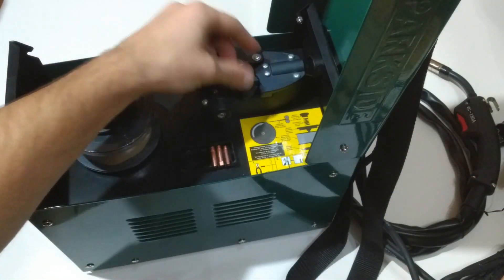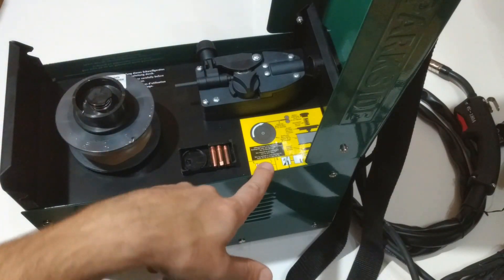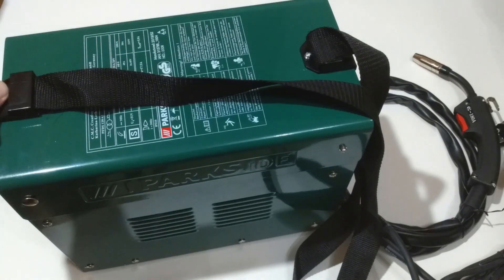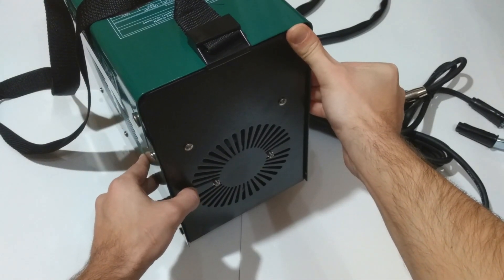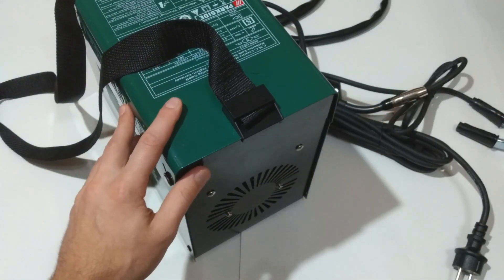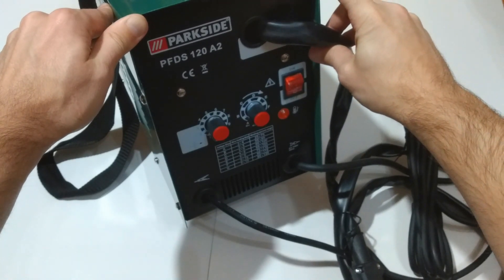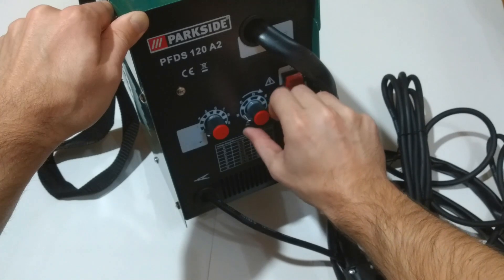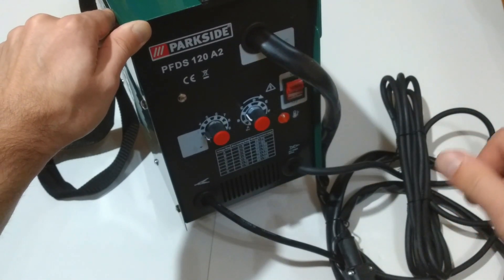Let's place the protective cup on it and close this lever. There is a detailed manual included. This is the back side of the welder where we have a really big cooling fan, and we can take a look at some of the internal components. So this is my short visual review of the Parkside flux cord wire welder. I will be doing another video showing how the machine welds, but that will be another day. Thumbs up and subscribe if you like the video.